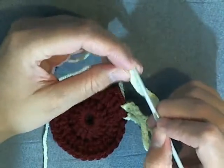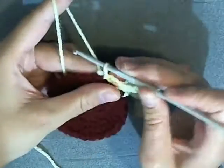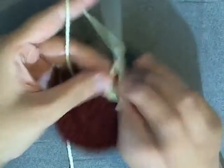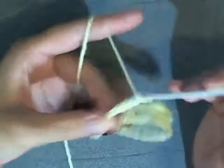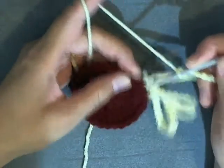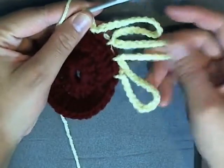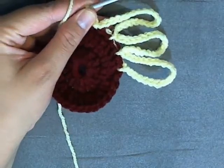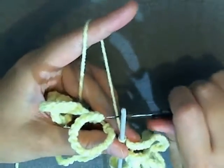Sorry, I didn't realize I lost camera. Skip a stitch, slip stitch into the next, then start chaining 20. Count to 20, skip a stitch, slip stitch into the next. Continue chaining 20, skipping a stitch, and slip stitching into the next all the way around until you have 16 of these big petals. Once you've got your 16 large petals, chain 1 and cut your yarn.